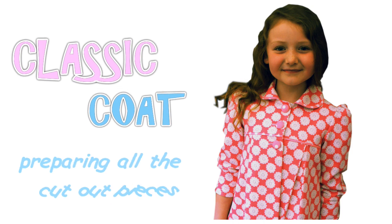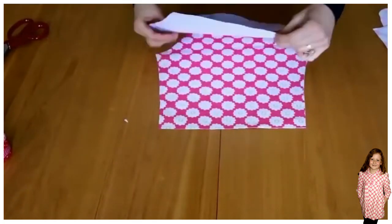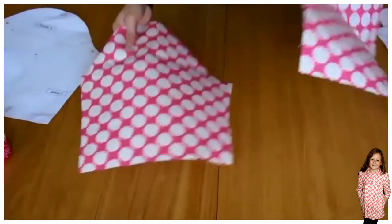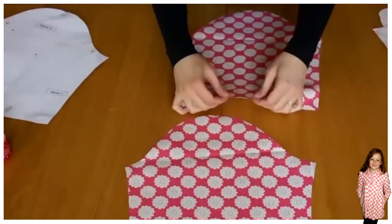We begin by preparing all the pieces we can for the sewing processes. First of all we start with the sleeve. The sleeve has got two snips at the lower end which is attached to the cuff, and it's got one snip at the top which indicates the front of the sleeve.